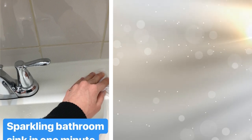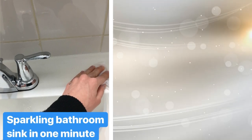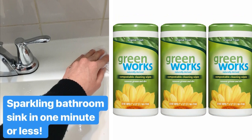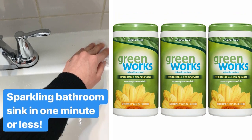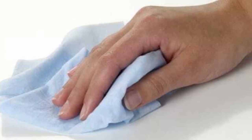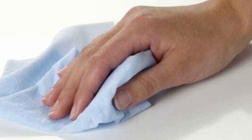22. There are many different kinds of antibacterial wipes on the market — some are made for the kitchen, others for the bathroom. No matter which type you choose, keep some nearby. You can run them over the sink, counter, stove, and more to quickly clean things up. They will work like a charm and don't need to be followed with a dry cloth.